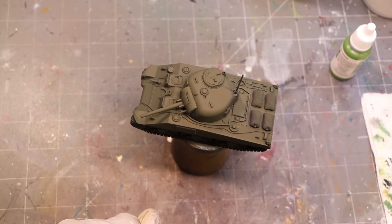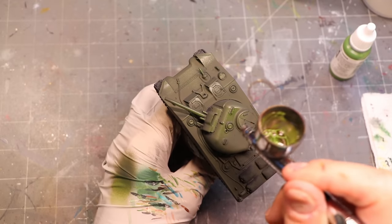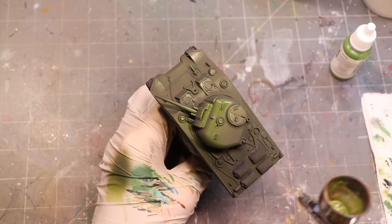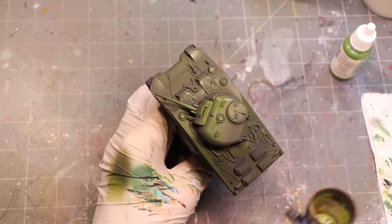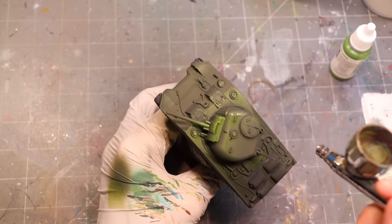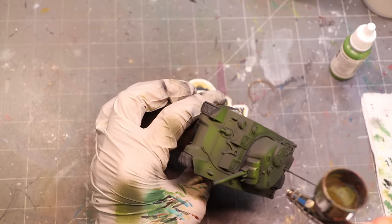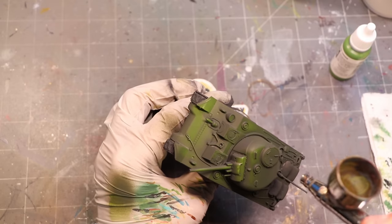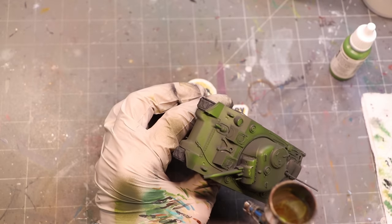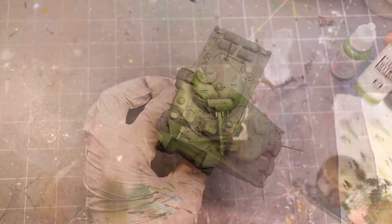Once we have a nice base coat, we step up to olive green — quite a jump, but we're doing a directional lighting scheme, something fairly realistic. We shoot from one direction only, adjusting for the barrel being in the way. I'm not worried if I over-highlight the turret a bit from overspray — we'll flatten that out next. We're operating really thin here: about three drops of thinner to one drop of paint for a nice, even application.